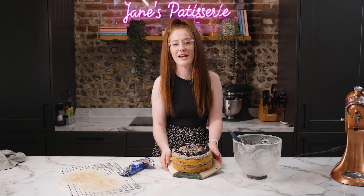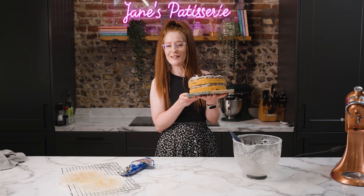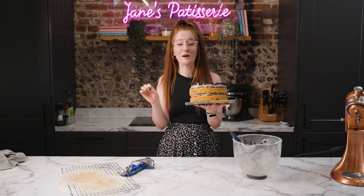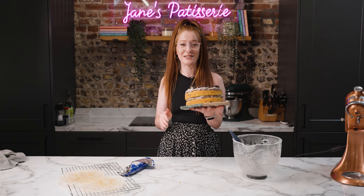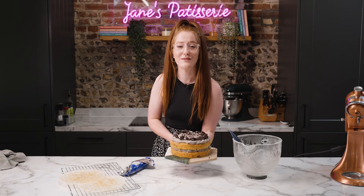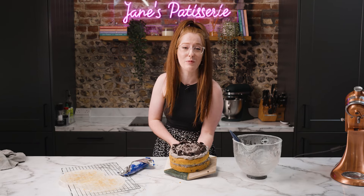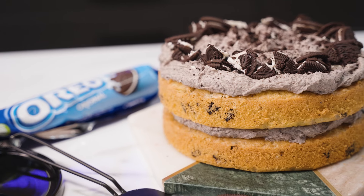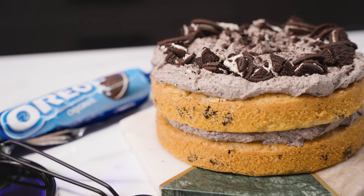And that is how you make my easy and delicious cookies and cream cake — a simple two layer cake that's a crowd pleaser, so tasty and so delicious. Make sure to find the full recipe and method on the blog post linked in the description box. The ingredients are also below as well as any useful bits I used in the video. Give the video a like, subscribe, and come back next time for something delicious. Enjoy! Bye! See you next time!